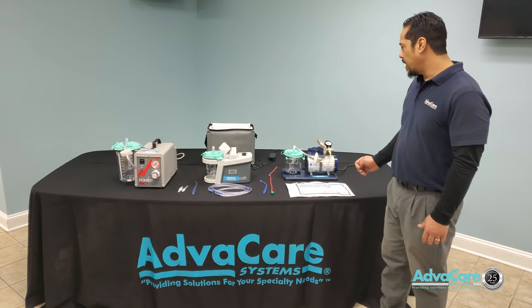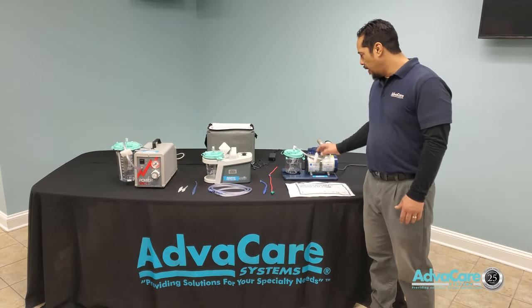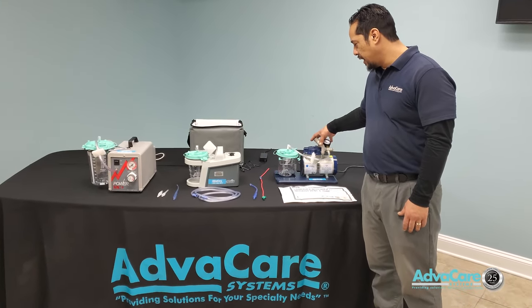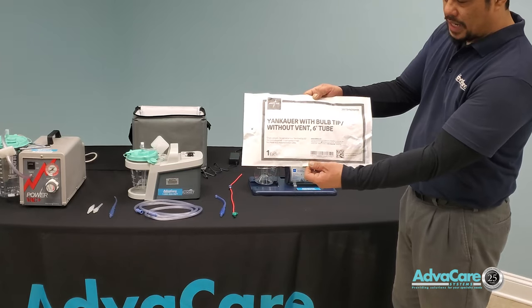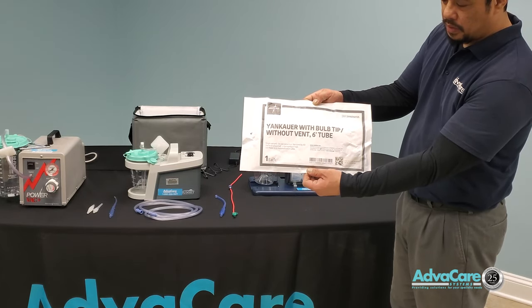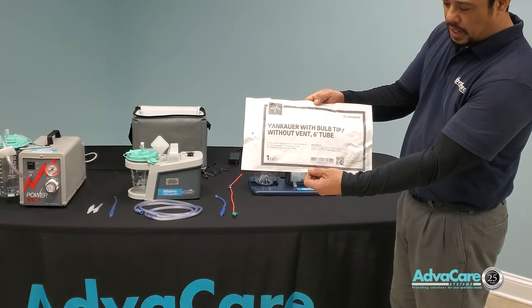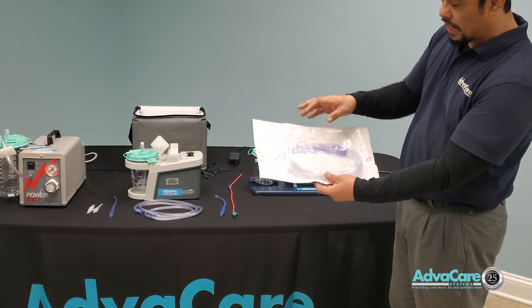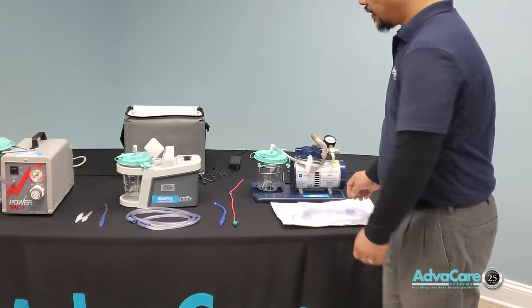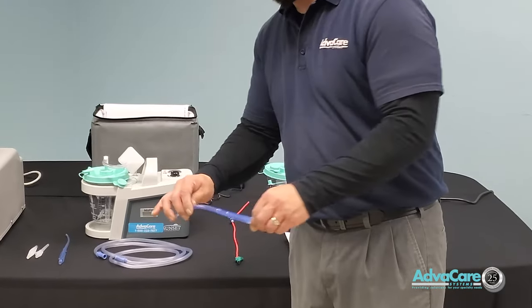Every time we deliver a suction machine it will always be delivered with the machine itself. It will be delivered with what we call a Yankauer with ball tip and vent tube and six-foot tube. This tubing and the Yankauer in the plastic package will be representative of this large hard plastic Yankauer with ball tip.